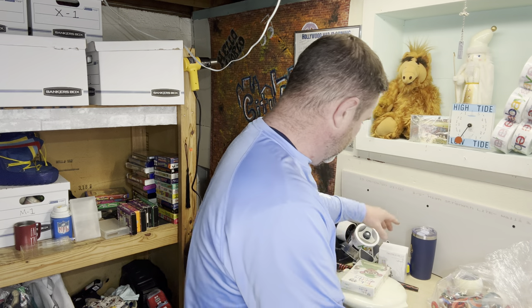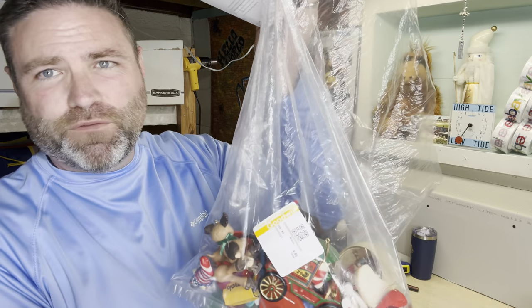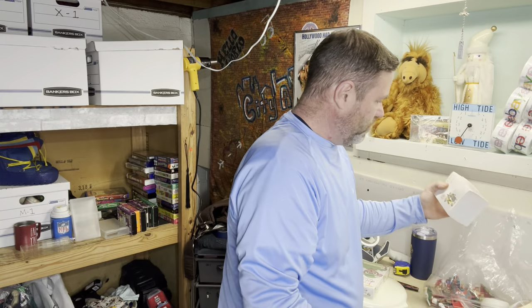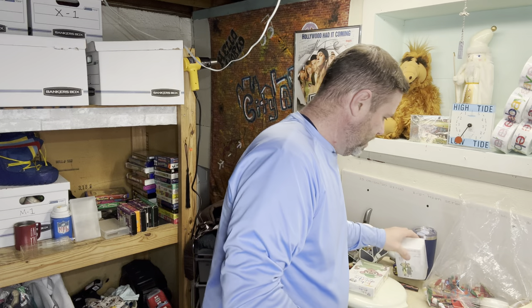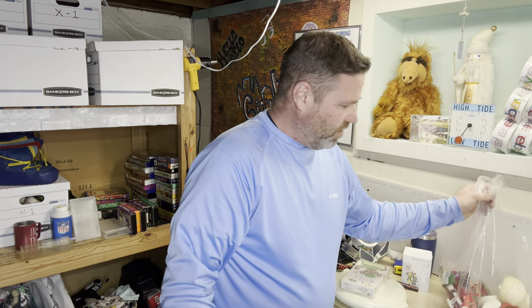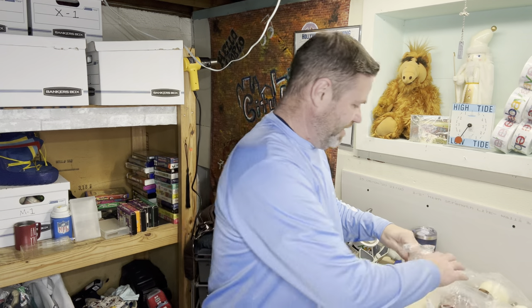Lastly I got this bag of ornaments that I paid $4.49 for, and this one here I think was $3.99 — it's a Department 56 ornament. It says 'Rise Up Women — Women to Vote.' The comps were like $50 to $60 on it. Department 56 ornaments are good. And this bag here are all vintage Hallmark ornaments.